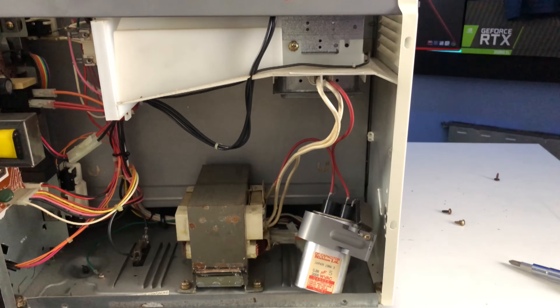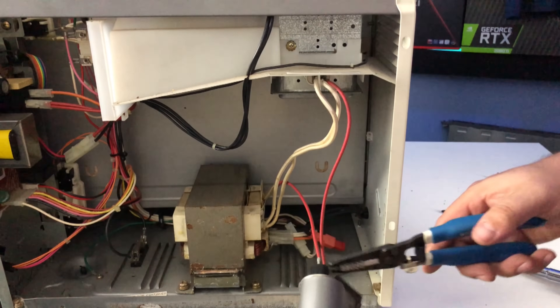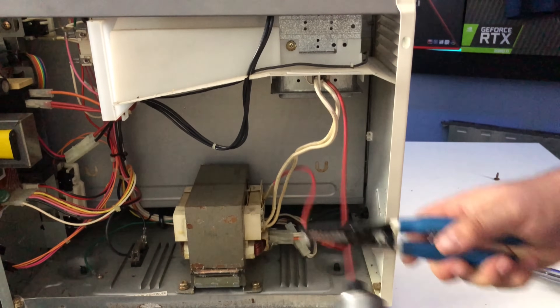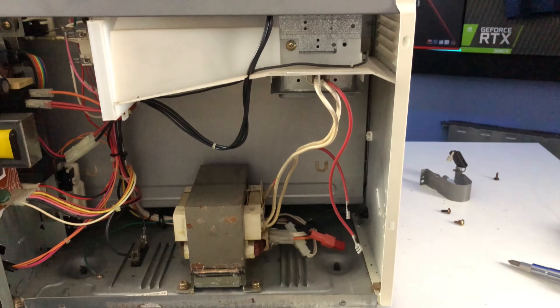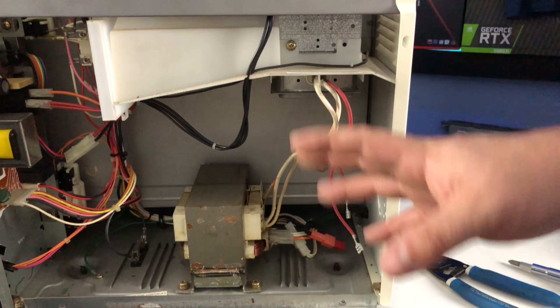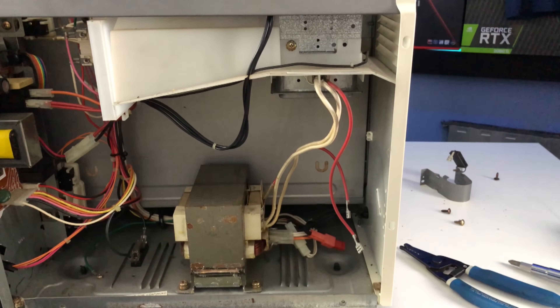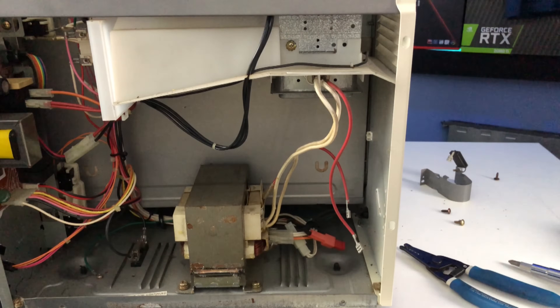As I go on to disconnect all the rest of the electrical connections, I'm still going to use the insulated pliers. Now we can consider that capacitor safe — there shouldn't be any further energy stored in the system to catch you off guard. Now we can proceed with disconnecting the rest of it and removing the pieces.